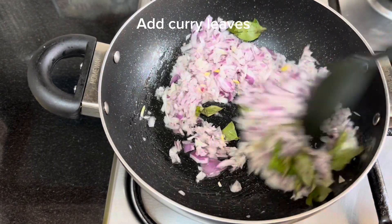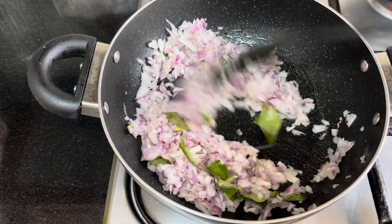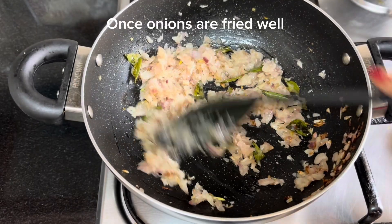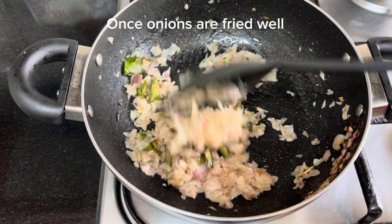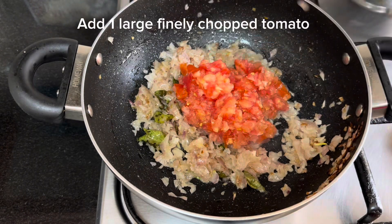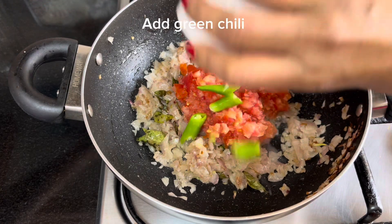Add oil to the pan. Fry until the onions turn brown. Then add tomato and green chili.